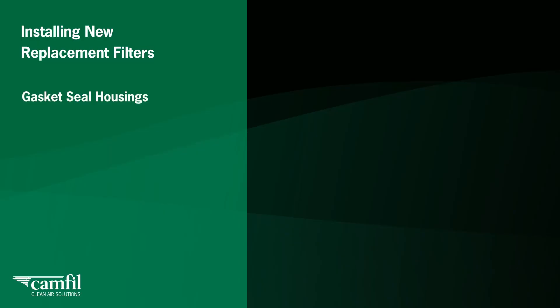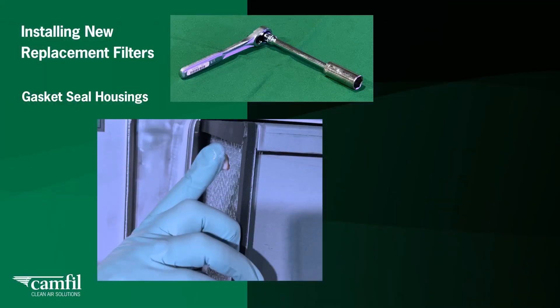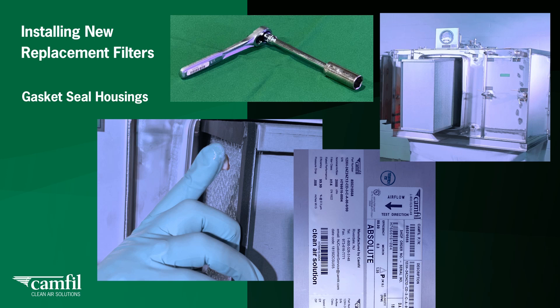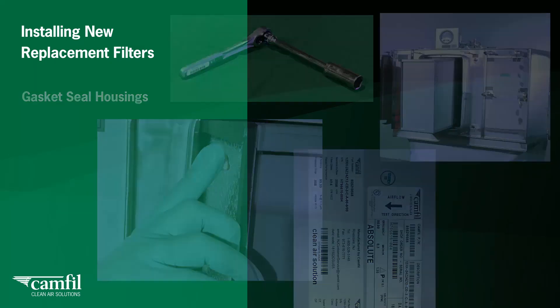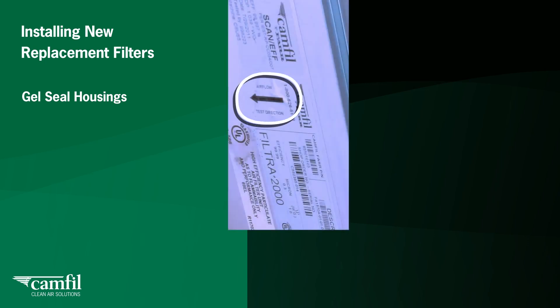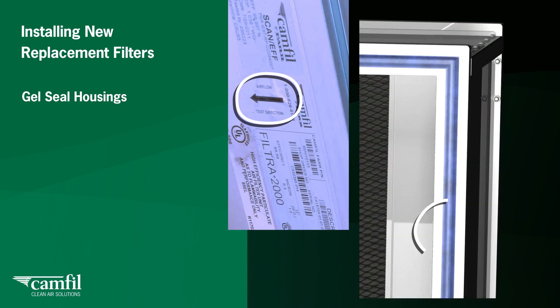For gasket seal housings, apply a thin layer of silicone grease to the gasket area. Refer to the CAMFIL IOM manual for the specification for this grease. To install the filter correctly, check the filter's direction of airflow arrow on the label. Orient the filter so the gasket side will face the sealing surface and make sure the filter pleats are vertically oriented. For gel seal housings, orient the filter so the gel seal channel side will engage the knife edge sealing surface, with pleats vertically oriented. Note: this does not apply to many pleated Filtra 2000 filters.